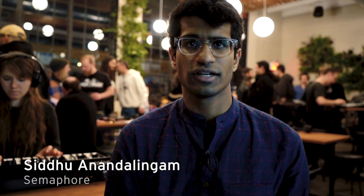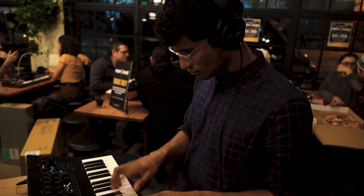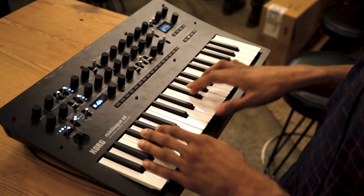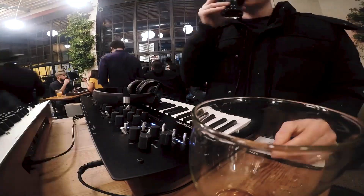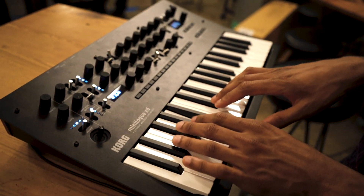I think that the XT has done a really good job of just improving upon the drive function. The onboard effects units are really cool, and the filter itself just sounds super warm. That's something that I think is hard to recreate in a poly synth. I'll see you next time. Bye.